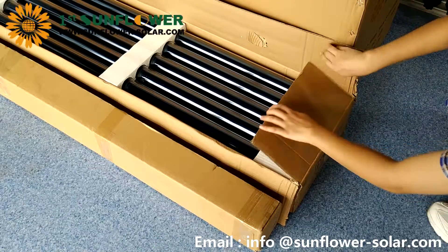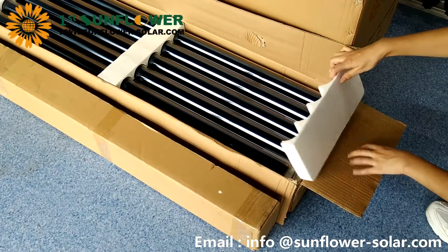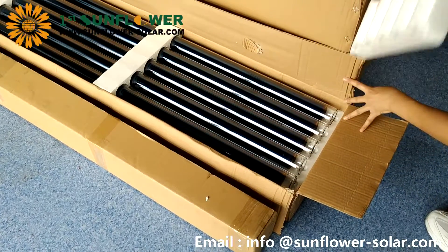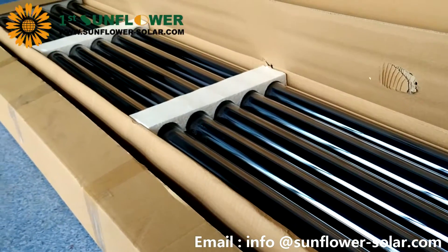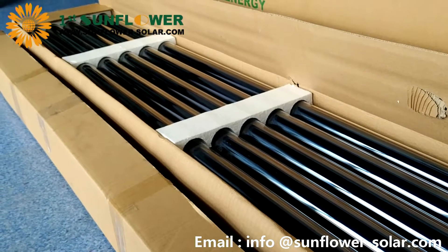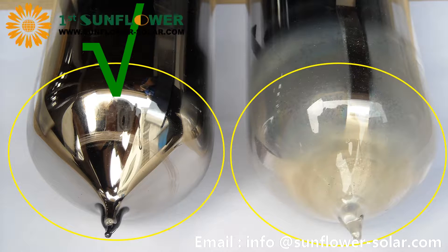Next, we open the vacuum tube package. Usually, the vacuum tube is 10 pieces per carton, 2 levels, 5 pieces each level. The vacuum tube is well protected, but care must be taken during handling to prevent breakage. If the tail of the vacuum tube is milky white, the vacuum tube is damaged and cannot be used anymore.